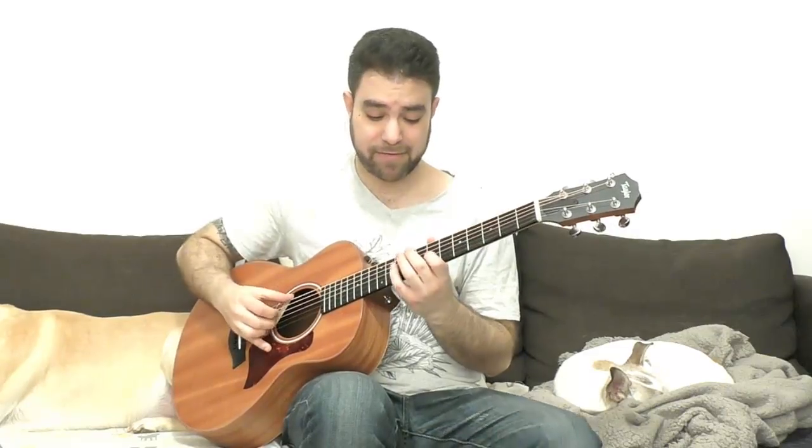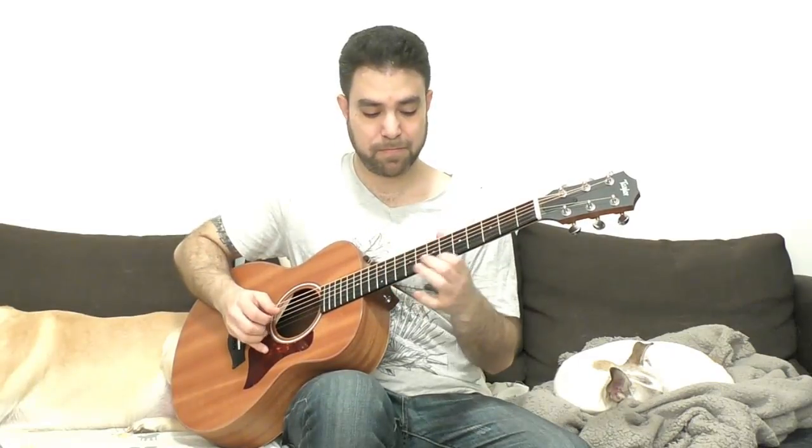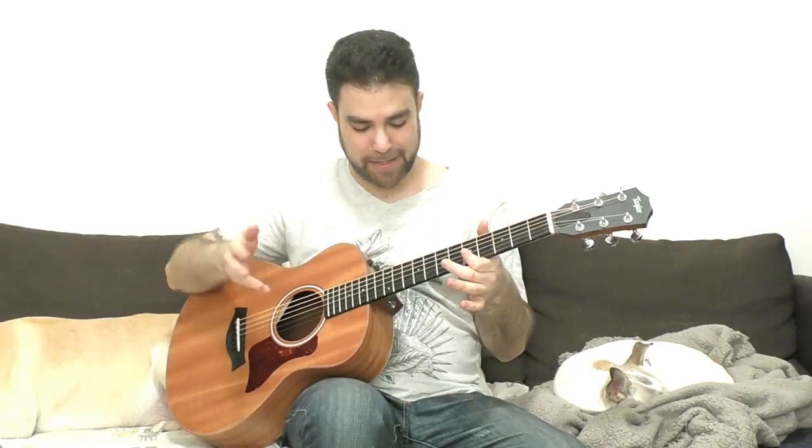You can also do a chromatic and build your lick in such a way that you can end on 7, 6, 5. You can also do the same shape three frets down — you have different resolutions. That's the diminished run.